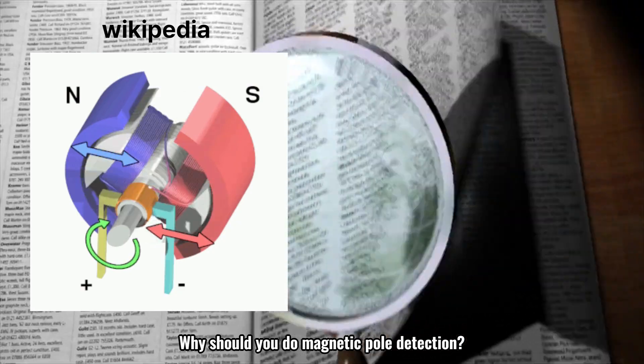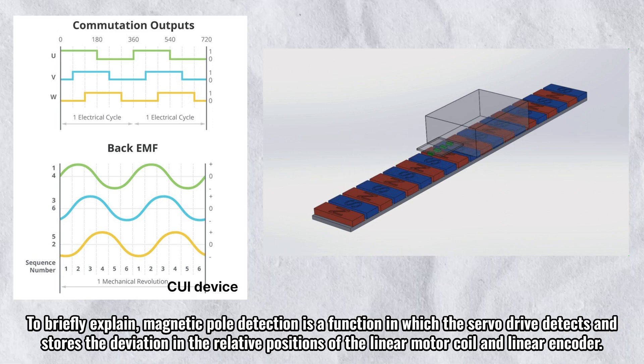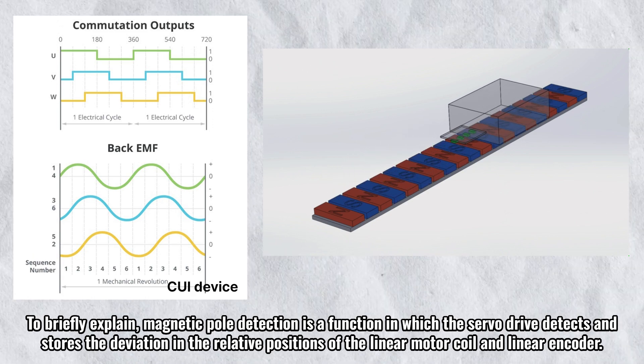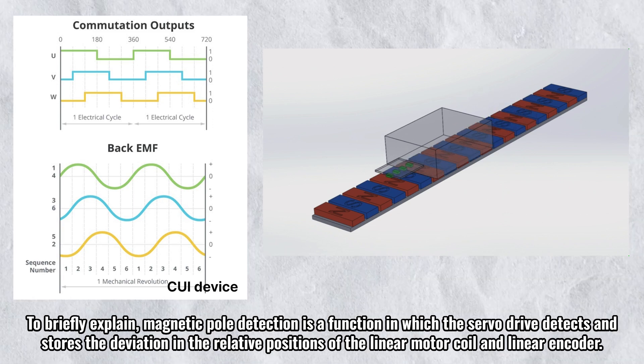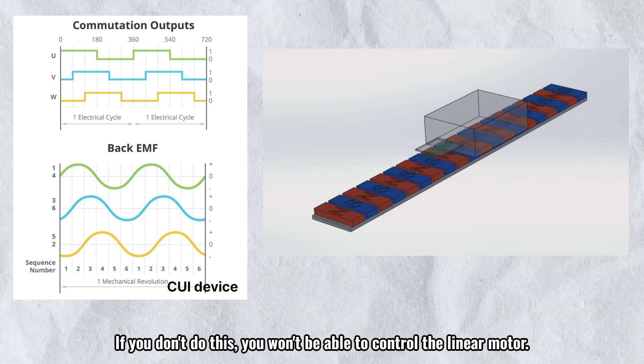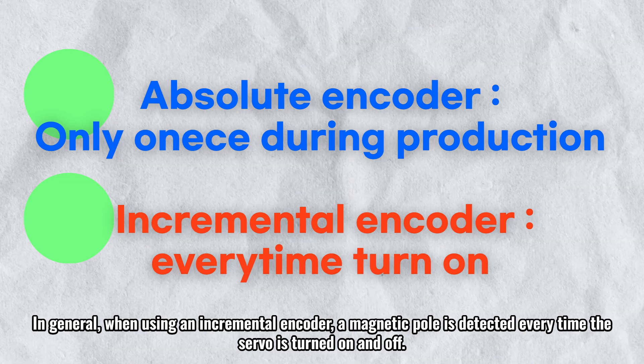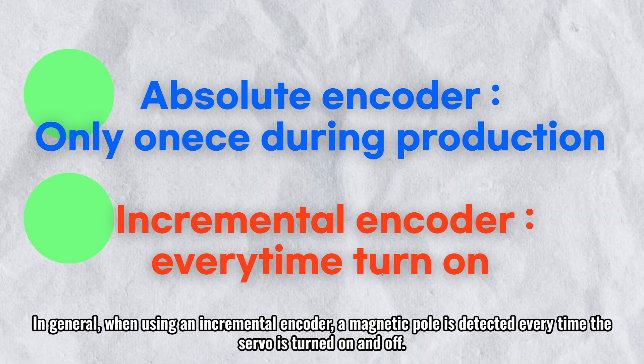Why should you do magnetic pole detection? Magnetic pole detection is a function in which the servo drive detects and stores the deviation in the relative positions of the linear motor coil and linear encoder. If you don't do this, you won't be able to control the linear motor. In general, when using an incremental encoder, a magnetic pole is detected every time the servo is turned on and off.